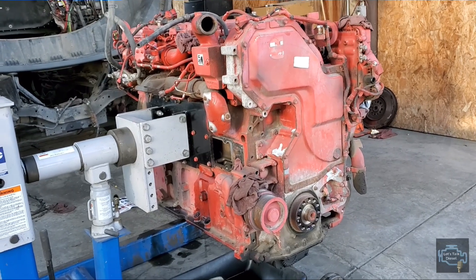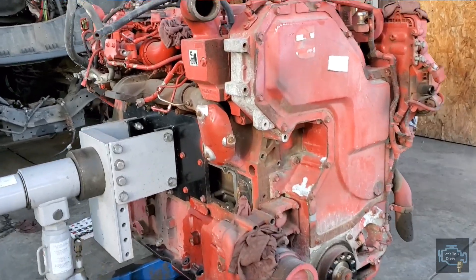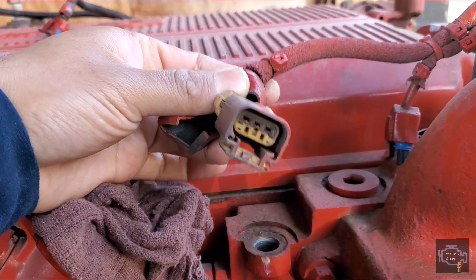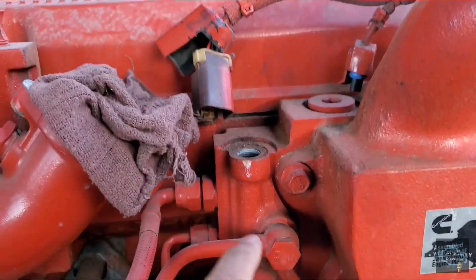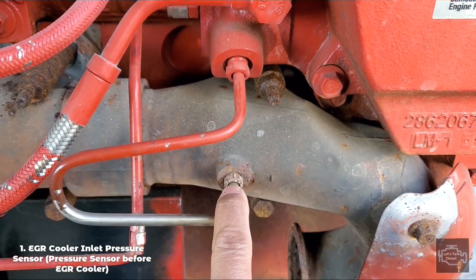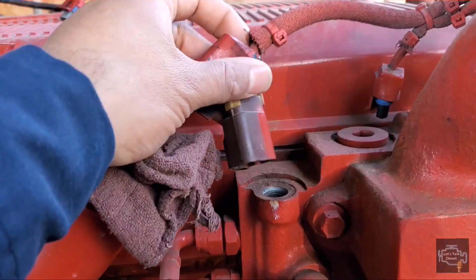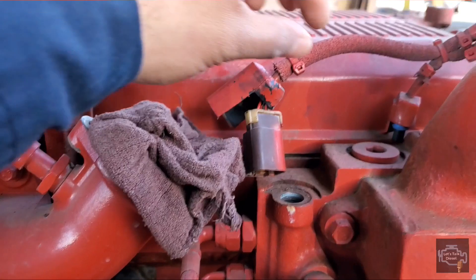We're gonna start from one of the ends of the harness — it starts from here. This one has three pins, and if we follow this along, it goes exactly to the exhaust manifold, but it goes before the EGR cooler. So probably this sensor is to measure the pressure before the EGR cooler.